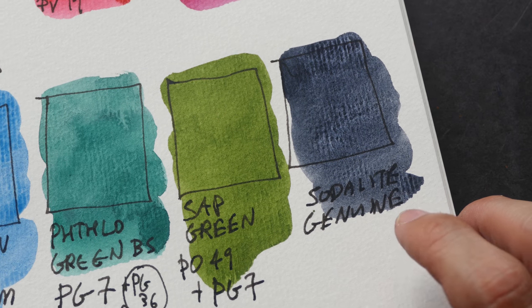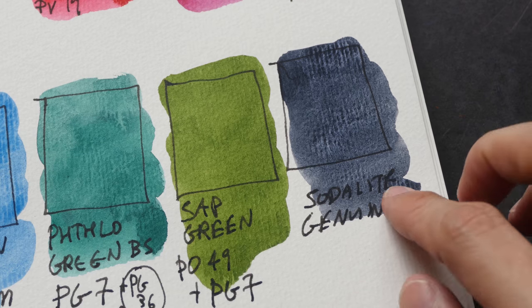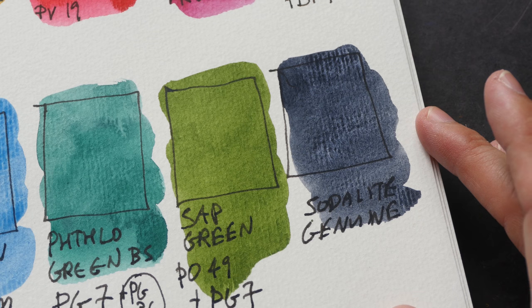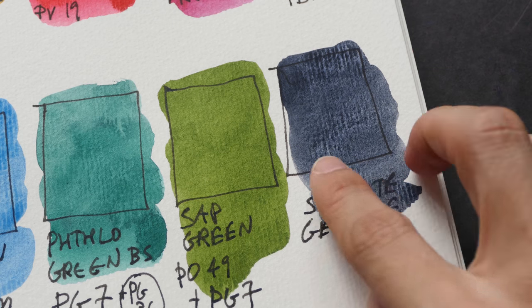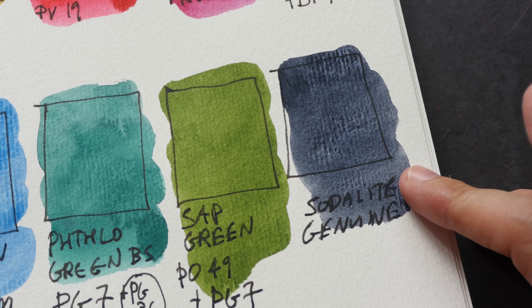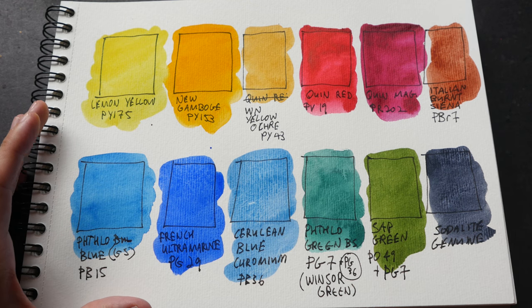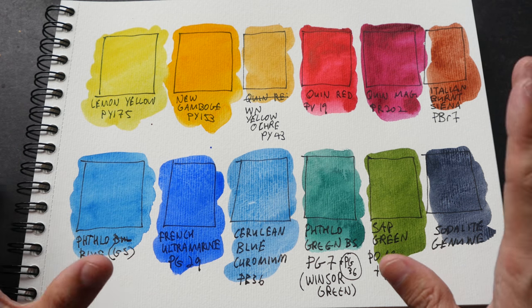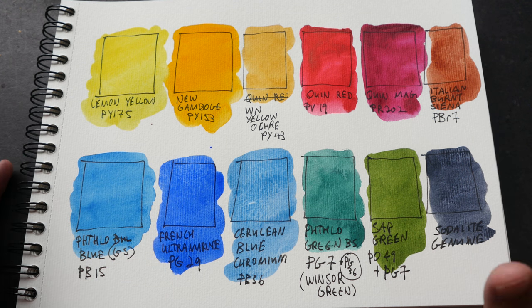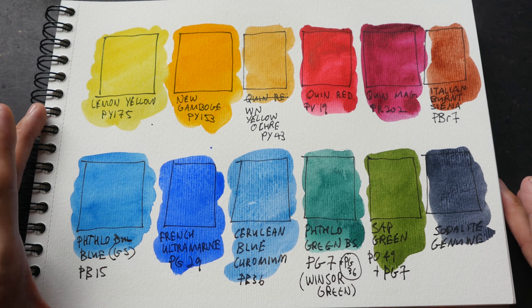The last color I'm probably going to swap out is sodalite genuine, because it's quite dark on its own and has very limited mixing potential. It's a color that's meant to be used on its own and has a nice granulating texture, but I can probably mix a similar color with other paints, so I'm likely going to drop it from my palette soon. When choosing colors for my palette, I choose transparent colors because they are easier to mix with, and since I use pen and ink for my sketches, I want the lines to show through underneath the watercolor.